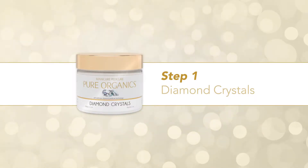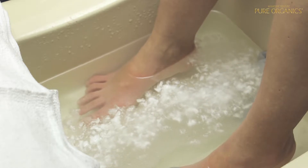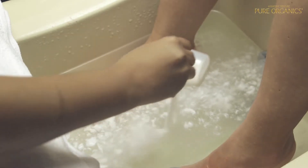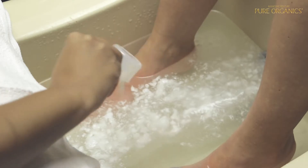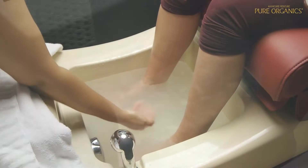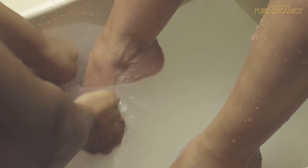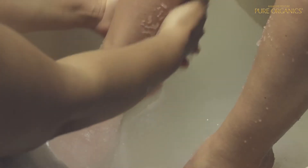Step 1 – Diamond Crystals. Turn regular water into a luxurious cleansing treatment that is sure to wow. For every one gallon, add one scoop of Diamond Crystals to warm water and stir until you achieve a thick consistency of Diamond Beads. Massage up and down feet and legs. This will leave the skin soft and feeling pampered.